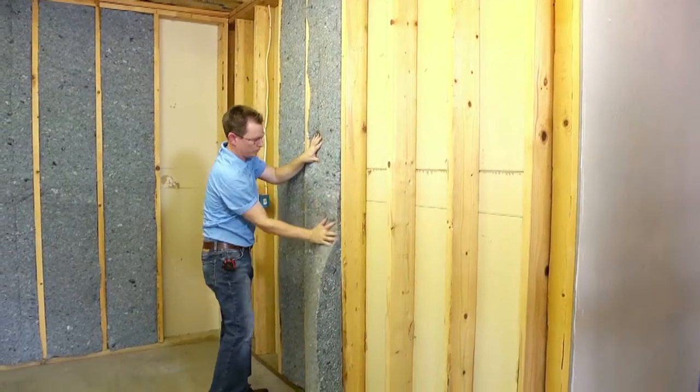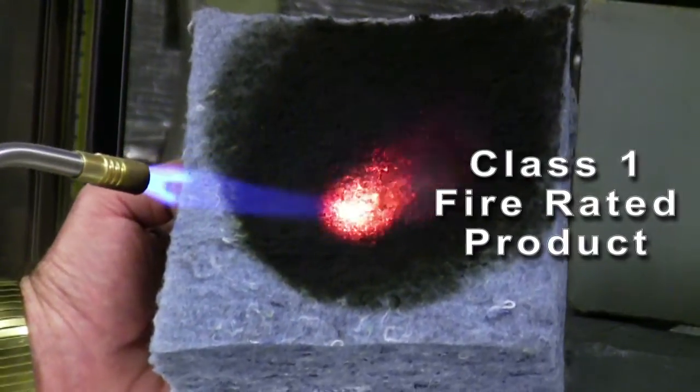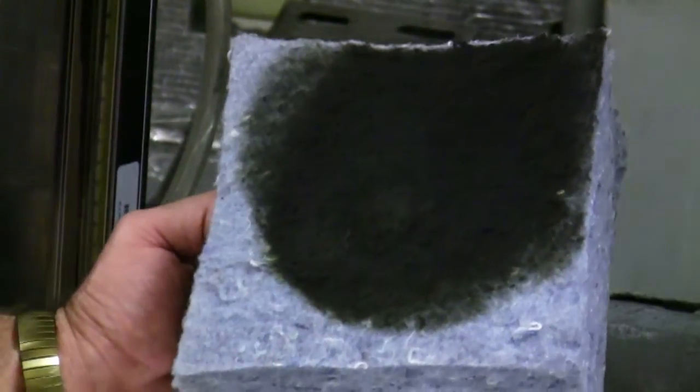In addition to being a high performance and green product, Ultratouch is a class 1 fire rated product and does not support the growth of mold and mildew. This ensures that you can confidently install Ultratouch and be sure of its performance for years to come.